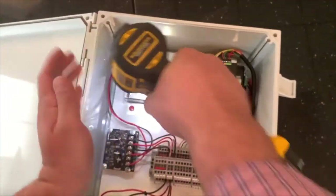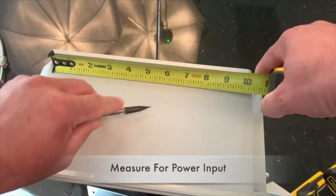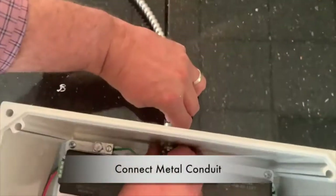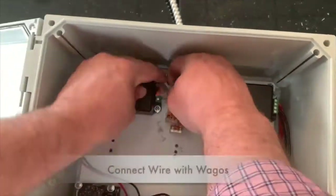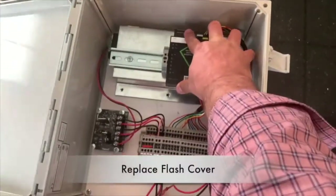Wiring crash bars and keypad with the commercial door kit. Remove the flash hider. Place between the standoff plate and the flash cover. Fasten the NC with a nut. Connect the wires to the Wago connectors. Now replace the flash cover.